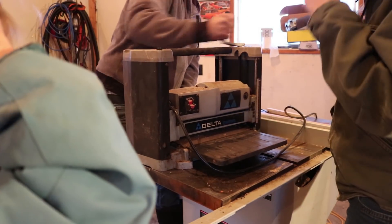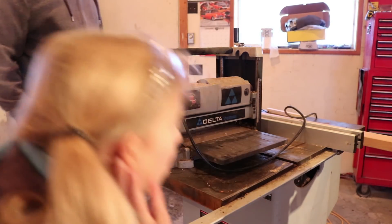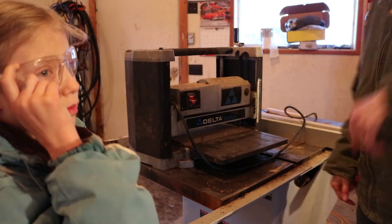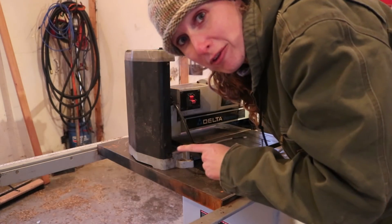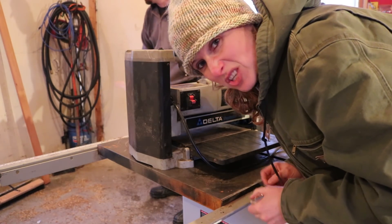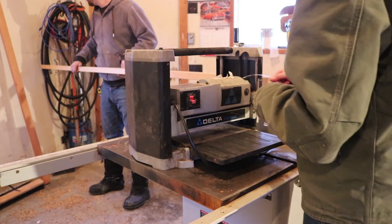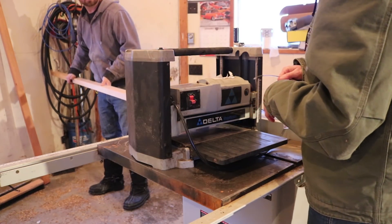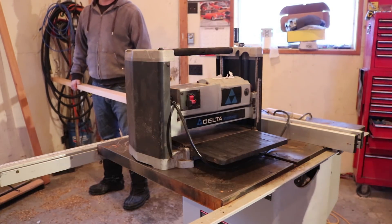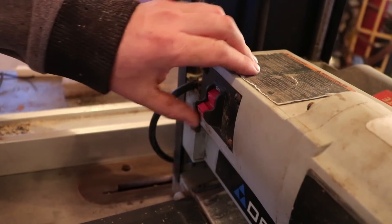There's a blade inside of this and you run wood through and then you can make it thinner. So we're just going to make this thin. It's been sitting around unused for a while so Dan just blew it out with his air compressor to make sure there's nothing stuck in there that's going to come flying out. So what size are we going for on this? I think it's an inch. Let's see if it even works.